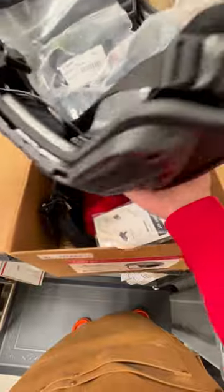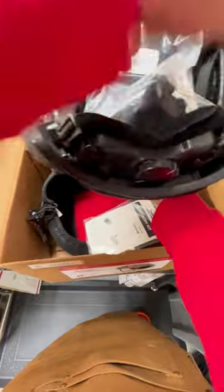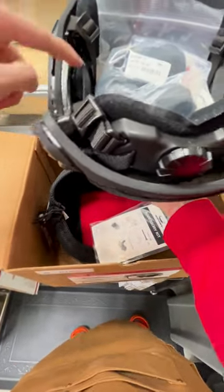You have a thinner shell, you get that nine millimeter protection, and you get your accessories as well, your different pads. The comfort that you can get out of these helmets is just incredible, as well as having your bump system — essentially is what I'll call it.